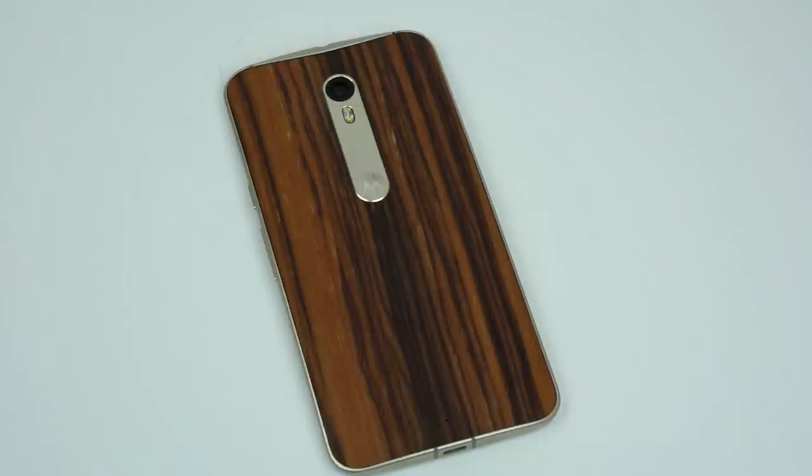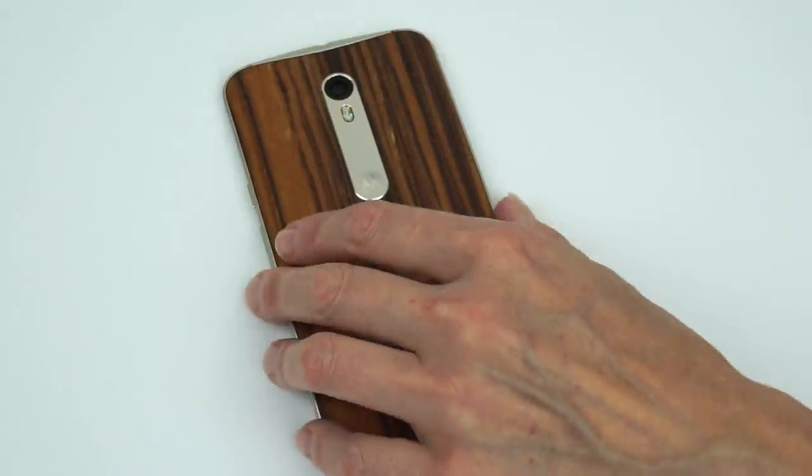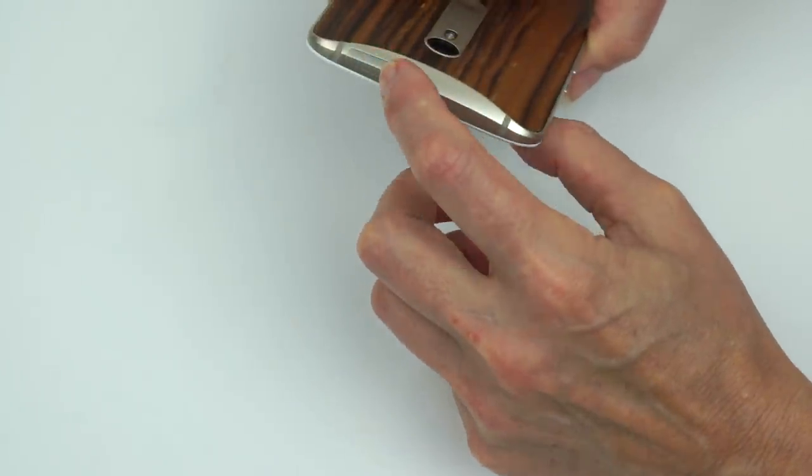Inside, it's a 1.86 GHz Snapdragon 808 with Adreno 418 graphics — a pretty powerful CPU. It's not a Snapdragon 810, but it is still a hexa-core, 64-bit processor. Same chip as in the LG G4, but it generates less heat. If you want the Snapdragon 810, that's available in the OnePlus 2 and HTC One M9. There's 3 gigs of RAM, which is more than adequate even for heavy multitasking running close to stock Android.